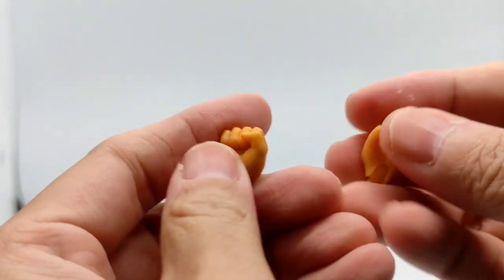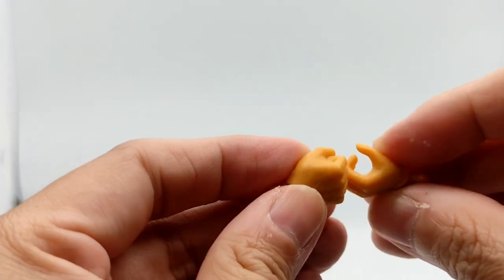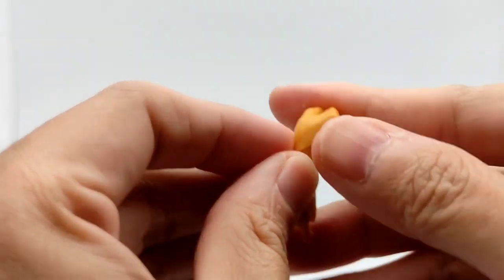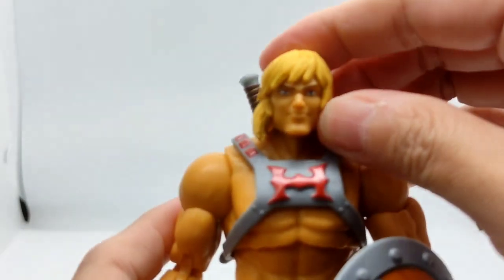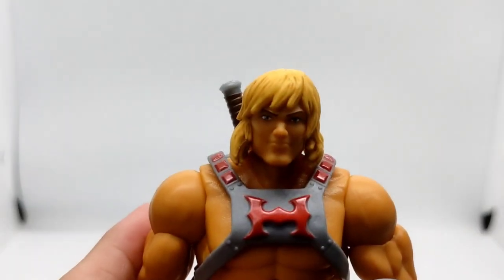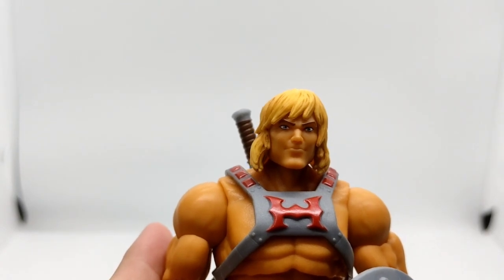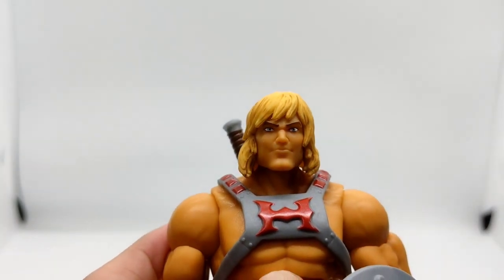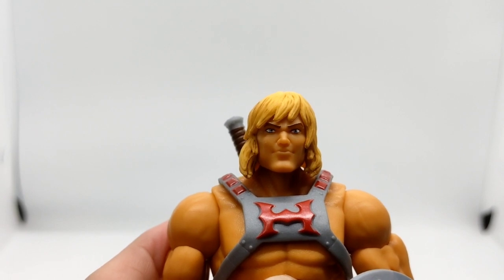The color tone is pretty nice. There is not much detail on it. Here is He-Man out of the box. Here is his face sculpt — he looks pretty happy for a He-Man; he is usually very serious. You can see right here his face is nicely painted, nicely done. His eyes are painted nicely, his mouth, and especially his hair.